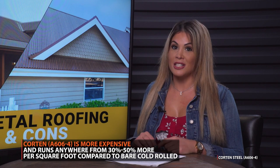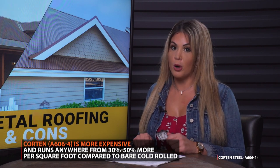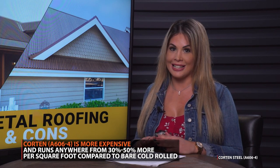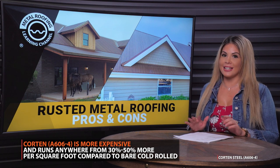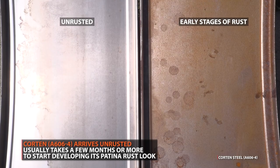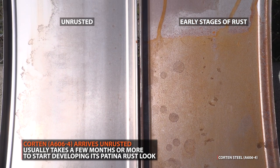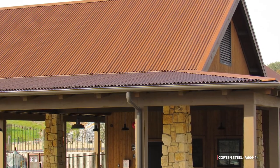Corten steel also does cost more than bare steel, costing anywhere from 30 to 50 percent more per square foot. And just like bare steel, Corten steel does not have a warranty. Another drawback is that if you're looking for a rusted roof right away, you're not going to get it with Corten steel. It will arrive as a new steel with a dull gray appearance. Once it's exposed to the weather, it will gradually begin to develop a patina without needing to do anything to it. Usually this process takes a few months to develop a rusted finish, and it will continue to patina further as it ages.